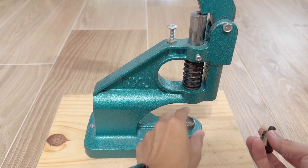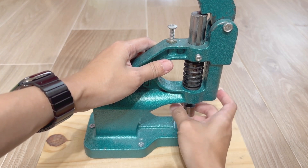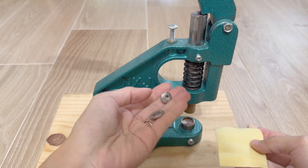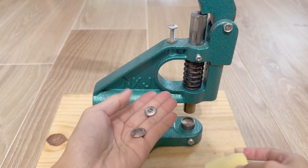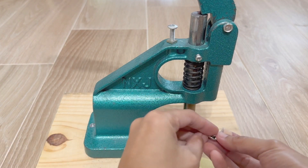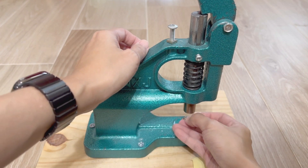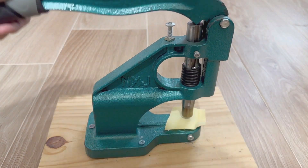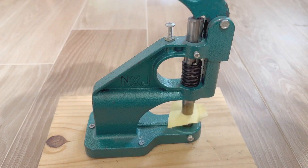We'll be using this snap button die. This was an additional purchase, but for eyelets this is the same process. This button die is for 1.7 centimeter buttons. We'll simply put the button on the bottom, then push the opposite side into the die up top here. Now we just press down and the button is done.